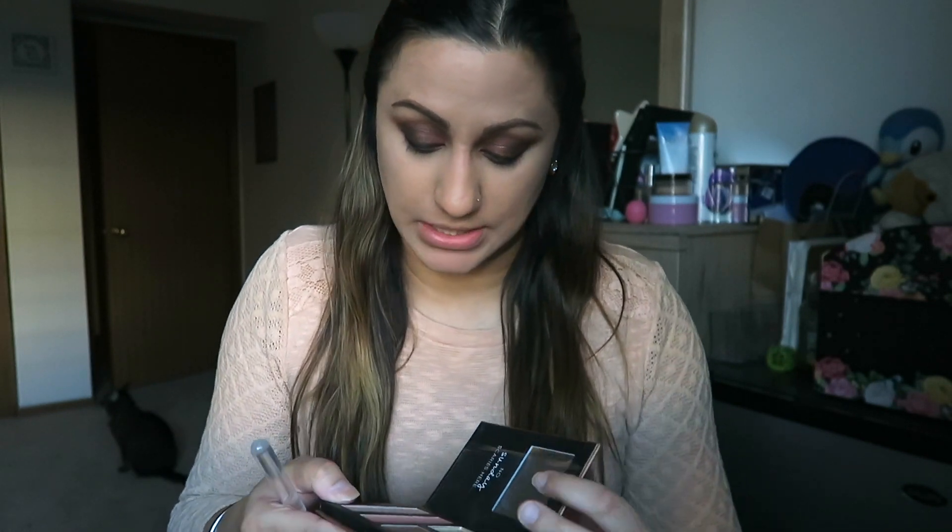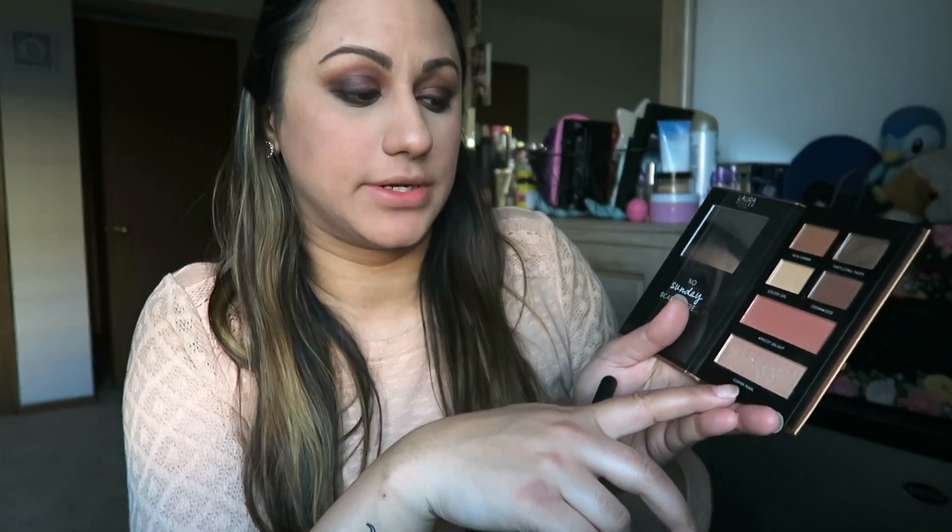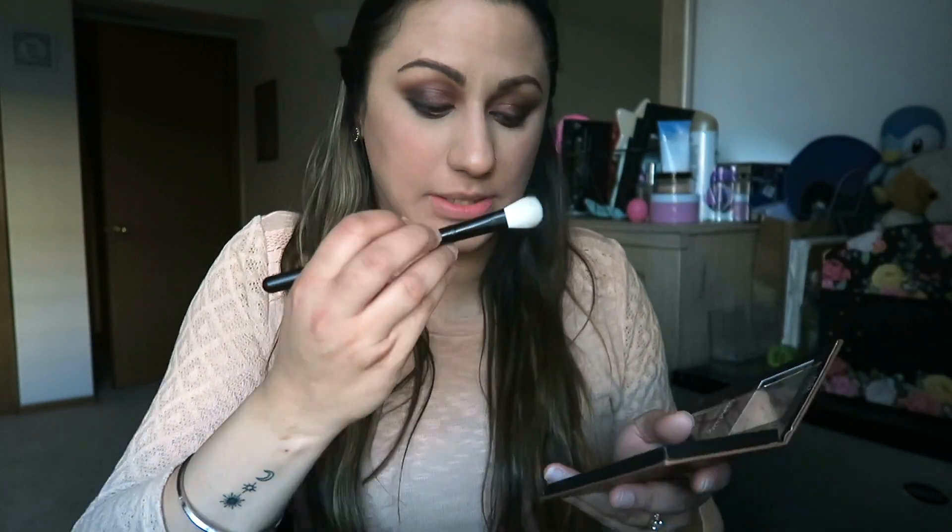I also have a copper pearl highlighter that I'll be applying on top. I'm going to take the Copper Fall color for the highlighter and put it right above my cheekbone.